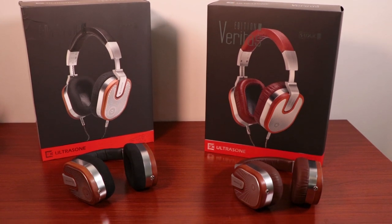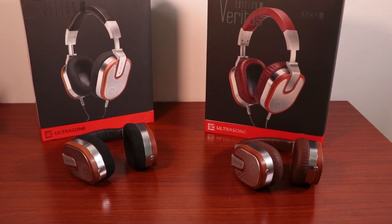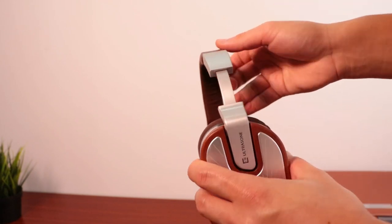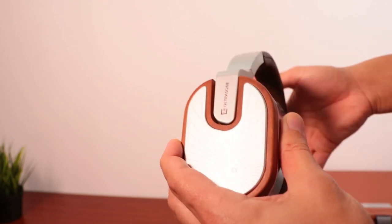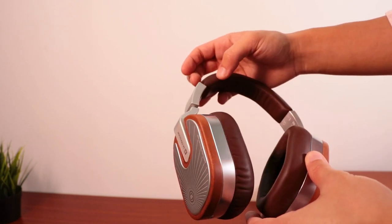When it comes to soundstage, the open back original version obviously has the advantage over the Veritas. The standard Edition 15 grants all the large spaciousness and expansive quality expected from an open back design also taking advantage of S-Logic Plus. Combined with precise imaging, you can easily locate instruments and sounds within the large palette. The closed back Veritas offers a comparable experience — imaging and layering retain a good balance of precision with separation and distinction of parts. The biggest difference is a more vertically linear stage that loses some width, though the closed back stage is very satisfying and arguably provides an even more immersive experience due to the seal from the outside environment.